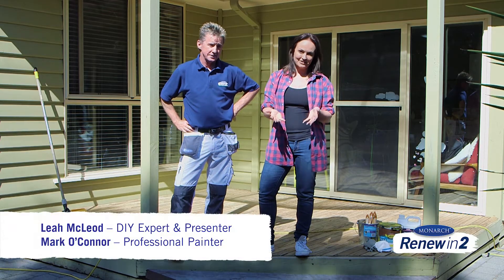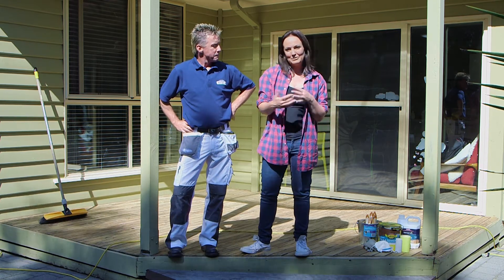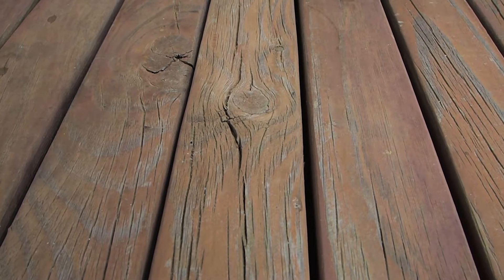The outdoor deck is such an asset to the family home. It extends your living space and it's also a really nice area for family and friends to congregate and enjoy those summer months, but like anything it does start to deteriorate when it's not looked after.